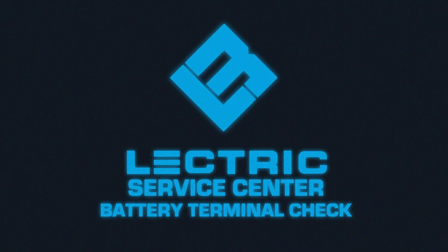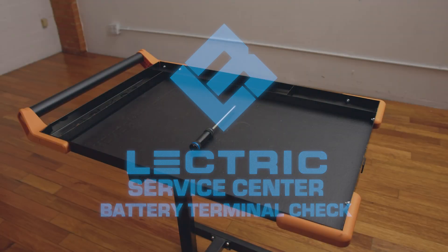Welcome to the Electric Service Center in our temporary workshop. Today, we will be showing you how to check the battery terminals on an XP 3.0 and an X Premium.